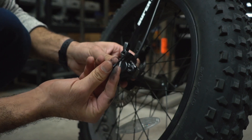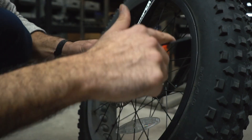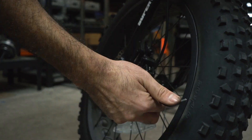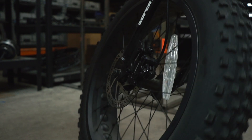Insert the screw and tighten using a 3mm hex wrench. Place the caliper and loosely tighten the top and bottom screws. Apply pressure to the corresponding brake handle to align the brake caliper on the rotor, while simultaneously tightening the top and bottom screws.